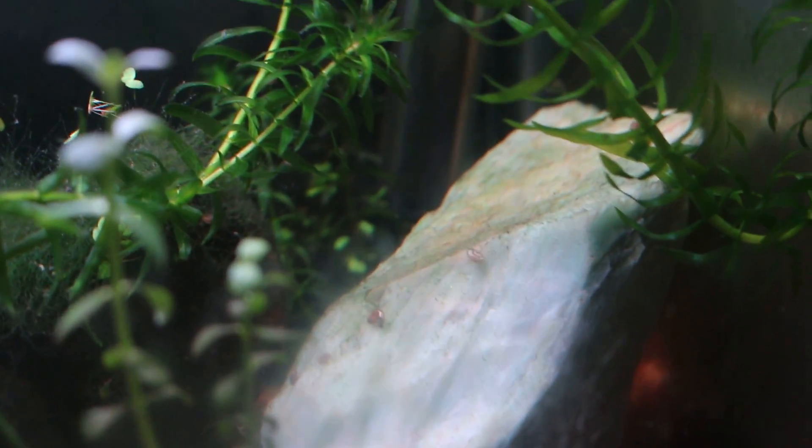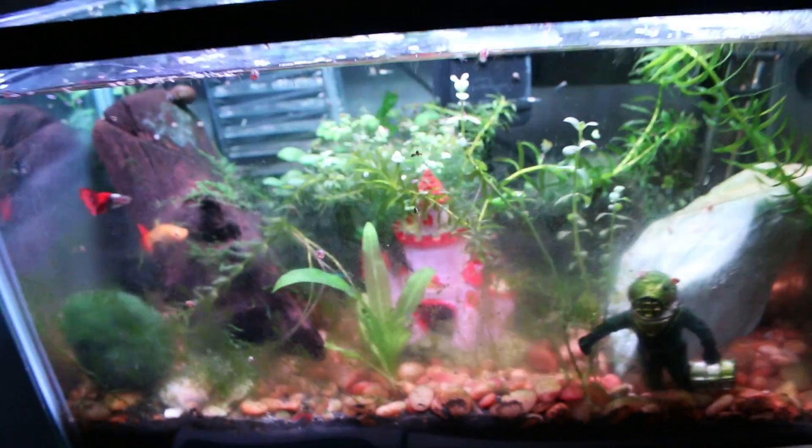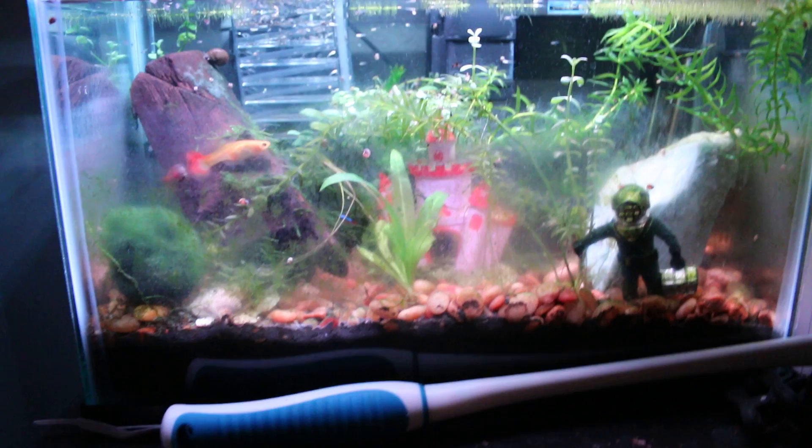This rock is a greenish-bluish one — another choice of my wife's. Here's a really unique thing: the volcanic soil is to grow the plants, and above it is a fake decorative gravel, also chosen by my wife, just for the looks. It has a really unique look, and you can see the plants are growing through it. I don't often see aquariums posted that have the functional growth layer at the bottom and the decorative layer at the top.